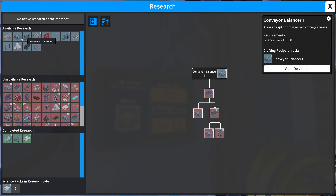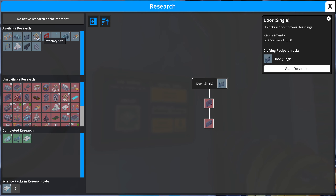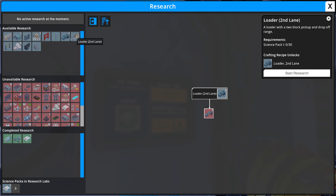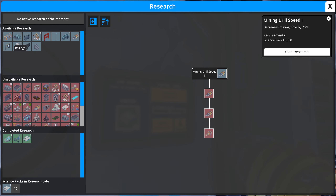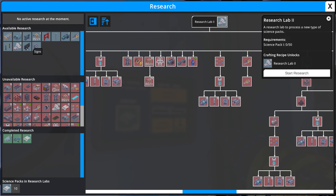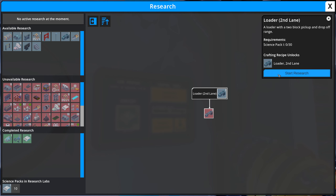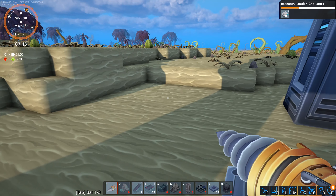Let's see what else we have here: a container to store items, a prepare balancer, doors, walls, inventory size upgrades, ladders, lights, a loader second lane — that may not be a bad thing to get — railings, research lab two, signs, and stairs. Let's start that research and see what happens.